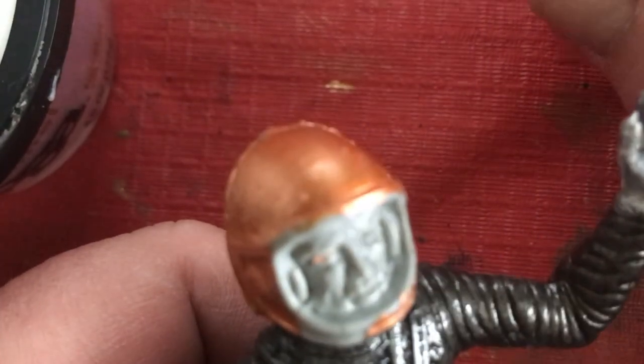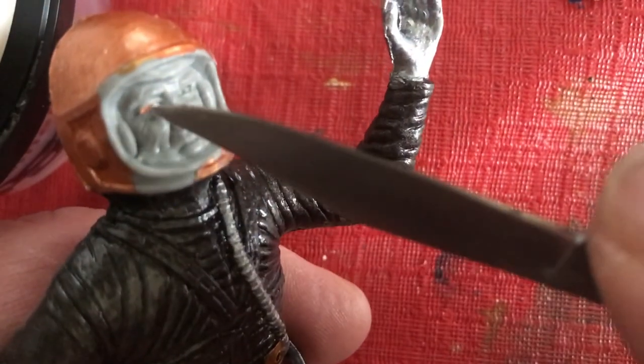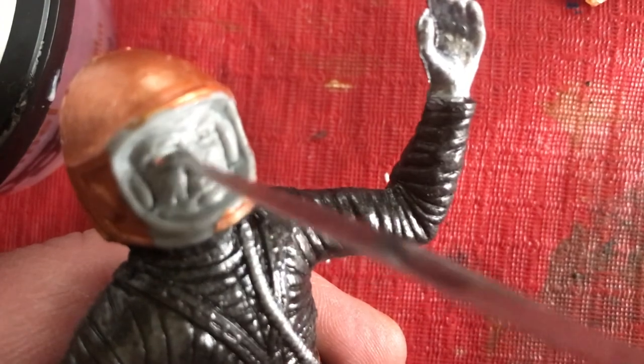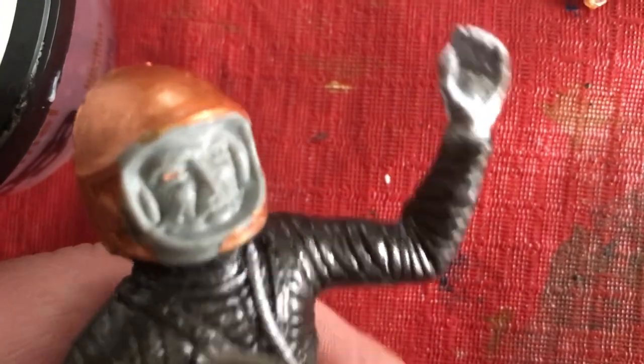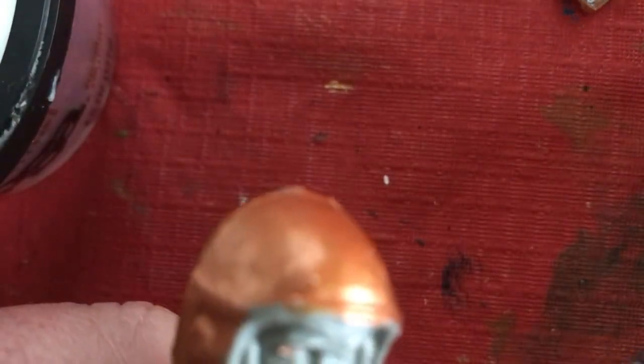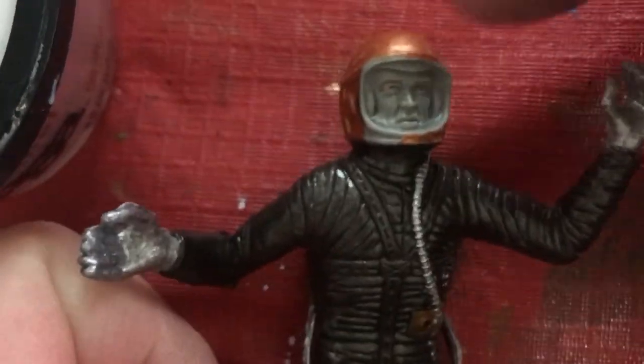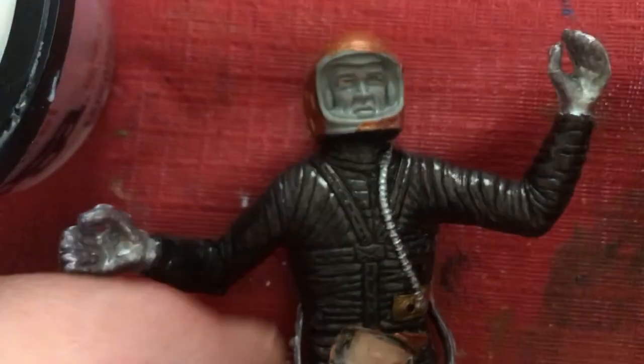That's kind of cool. I don't really want to scrub it, but I'm just going to repaint the surface anyway. So there we go — came right out. Maybe I could even put that on another one.